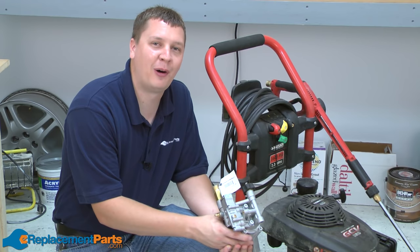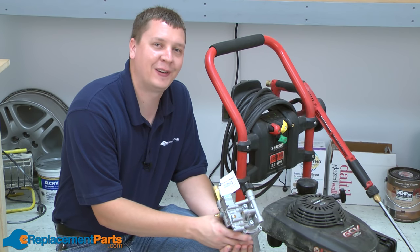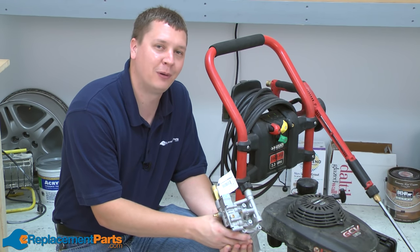Hi, I'm Mark from eReplacementParts.com. In this quick fix, I'm going to show you how to replace the pump on a pressure washer.